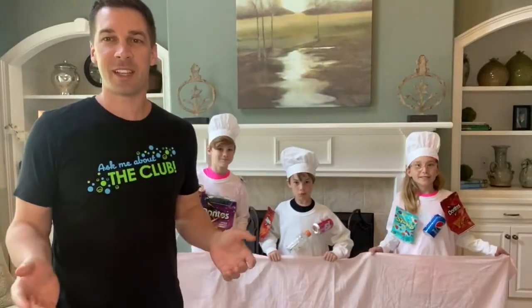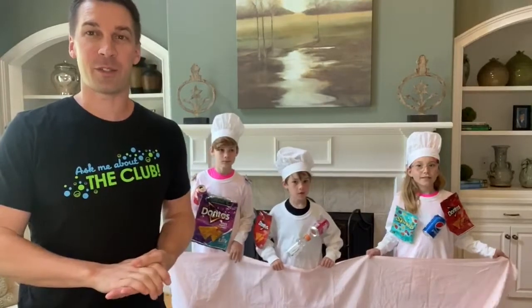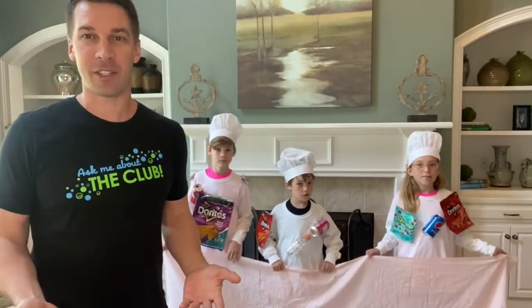Hi everyone, super excited to come to you today because I wanted to share something that's super important — that we take care of our teeth at home.